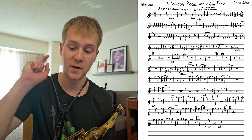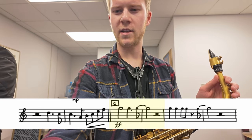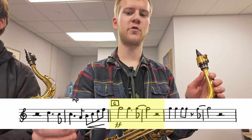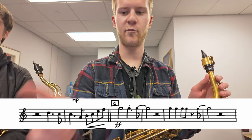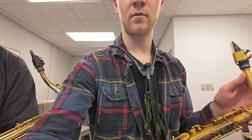I just noticed an articulation thing right at C — I want to make sure whether it's supposed to be long or short. I think it's supposed to be short, so I've written 'short.' I realize I've been playing it long. Let me try it once short. Yeah, that's it.